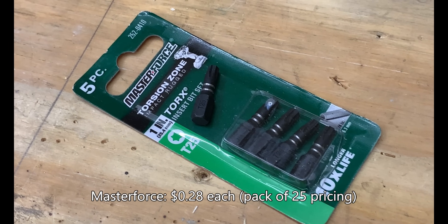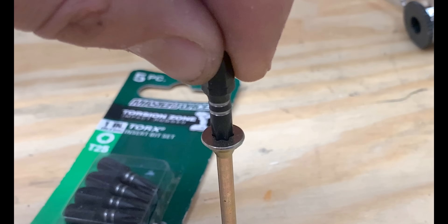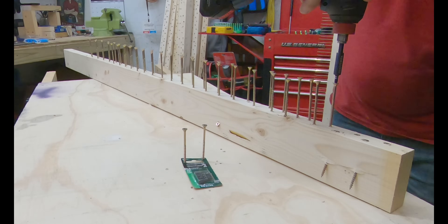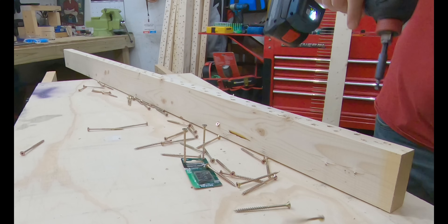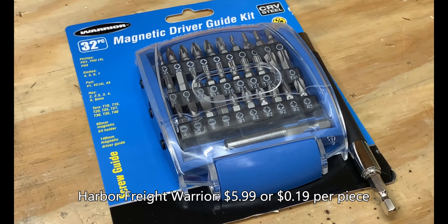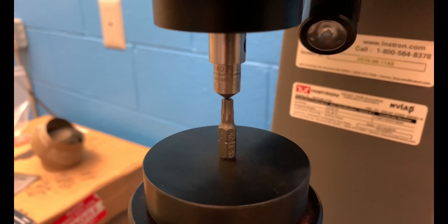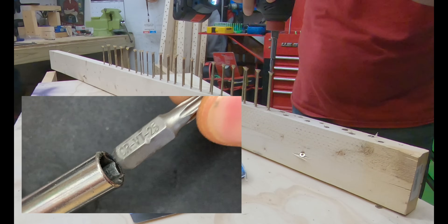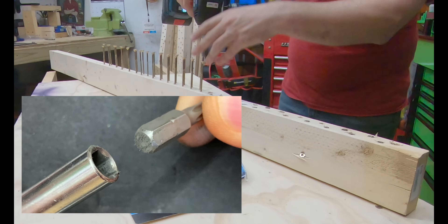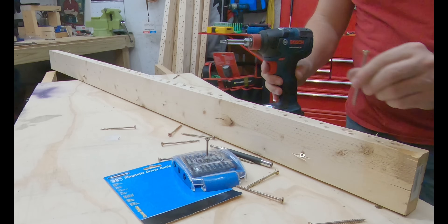At first glance this set looks like an Irwin, but the Master Force is said to have 10 times longer life than a standard bit, is impact-driver ready, and is made in China for Menards. The bit fitment is just as good as the Irwin; however, the tip hardness is really soft, coming in at 49.8. The bit being a little softer was nice in that I was able to remove most of the screws without using my hands. The Harbor Freight Warrior 32-piece magnetic driver guide kit is constructed of chrome vanadium steel, is not impact rated, and has sloppy fitment. It is the softest of all bits tested and is made in China. We got off to a decent start, but 10 screws in we broke the magnet inside the bit holder. We finished with about three or four more bit detachments from the holder, but were able to complete testing successfully.